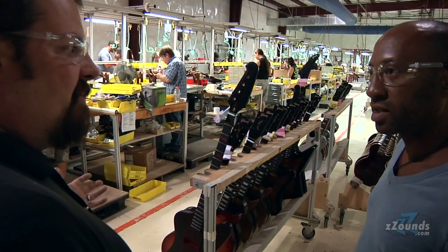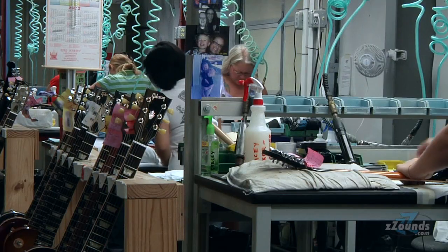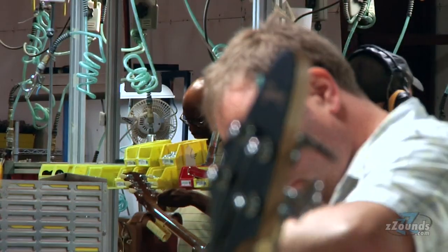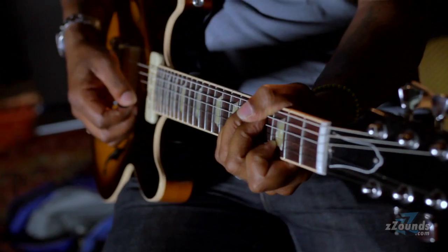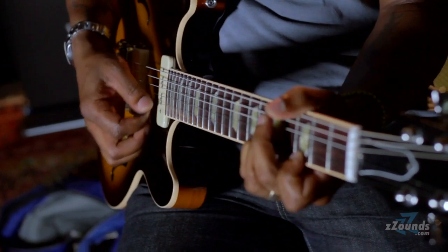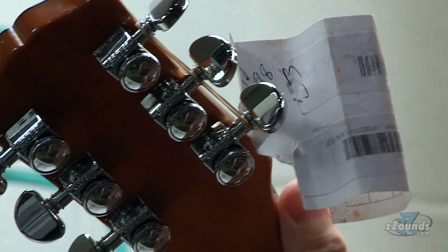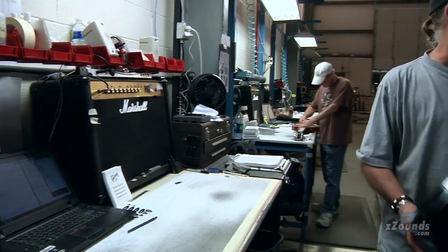Here's where all of the guitars are finished and made ready to be shipped out. Everything is gone over — final pieces are assembled, tweaked, and all the guitars are set up. They check for blemishes; there are no seconds in the modern Gibson factory. The last step is after the guitars have been tuned up: they're played and checked to make sure they sound as good as a Gibson should, and then they get shipped to you.